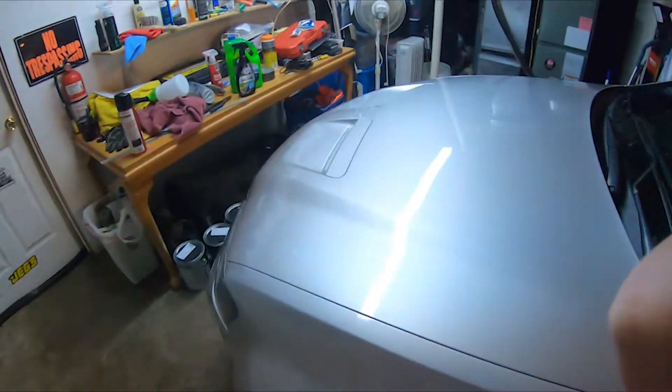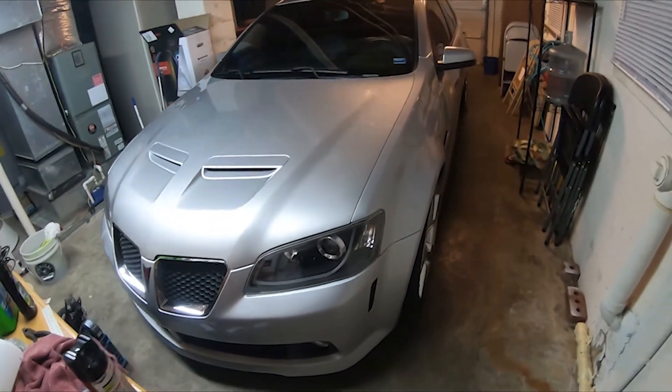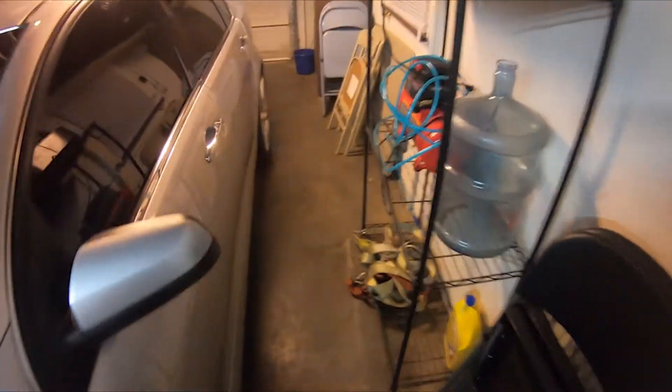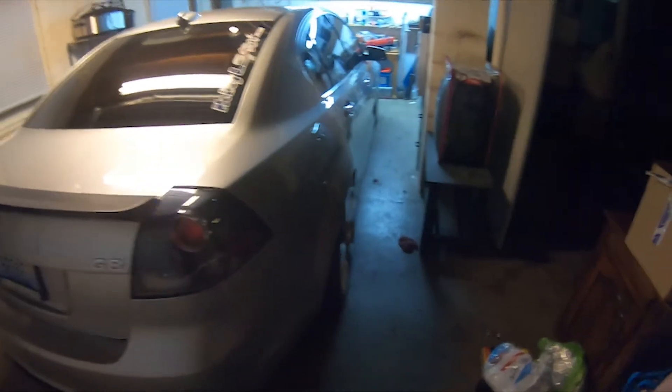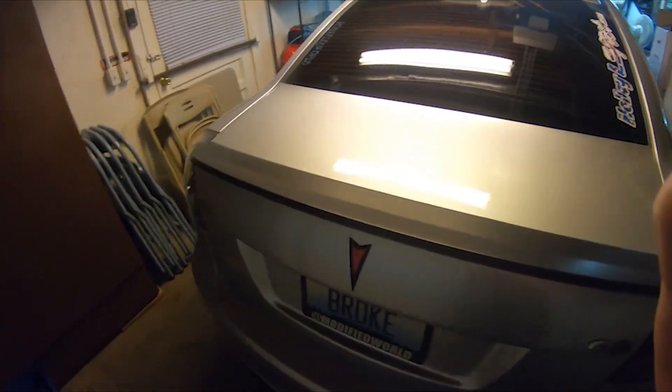Hopefully you liked this short video talking about future mods on the car. By probably April I'll have the wheels and coilovers on — the wheels should be on by Tuesday and I'll make a video of those on the car. I think it's a 35 offset in the front and a 43 in the back, which should be pretty good fitment. Anyways, peace out and have a good rest of your day.